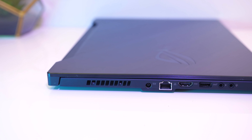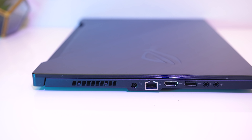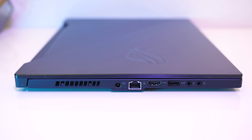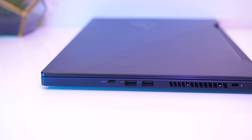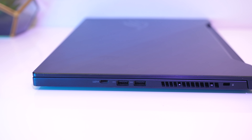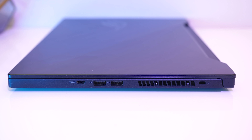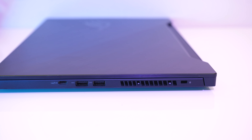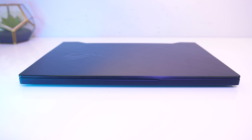On the left from the back there's an air exhaust vent, power input, gigabit ethernet, HDMI 2.0b output, a USB 3.2 Gen2 Type-A port, and 3.5mm mic and headphone jacks. On the right from the front there's a USB 3.2 Gen2 Type-C port with DisplayPort 1.4 support — no Thunderbolt in this machine though — two USB 3.2 Gen1 Type-A ports, an air exhaust vent and Kensington lock. On the back are air exhaust vents towards the corners, and nothing at all on the front.